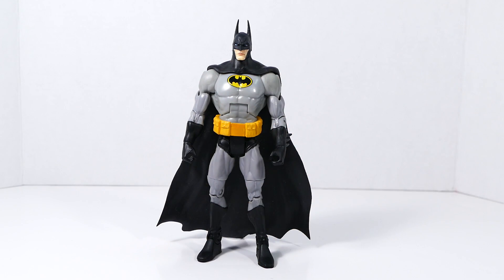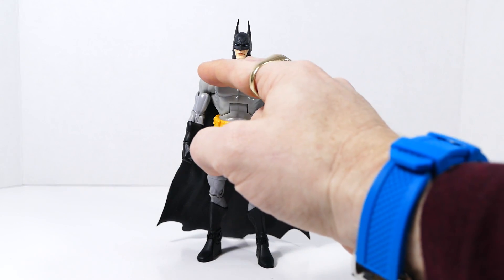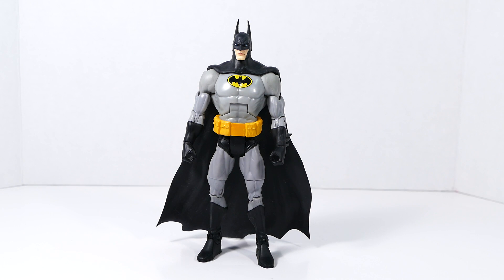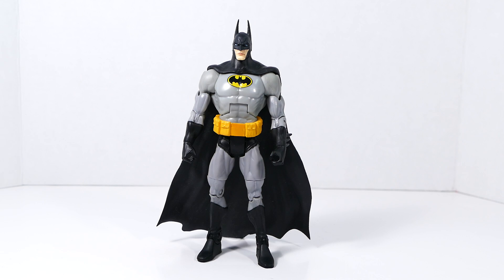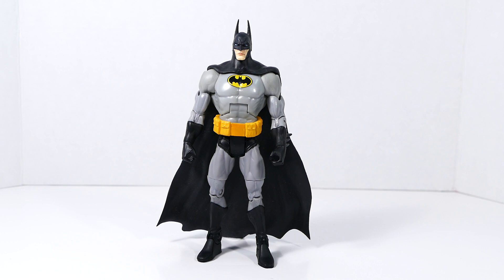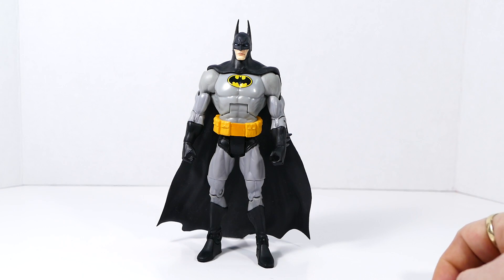The head and cape come from the DC Direct Series 4 Arkham City Batman figure and they fit on really nicely. I did have to super glue the cape firmly at the top of his chest, otherwise it will sit and ride high and look a little unnatural. The belt for this figure comes from the DC Direct Secret Files Bruce Wayne Batman figure, which also comes with a superb Jim Lee Batman head great for many figures. I've bought a few of those on eBay just to take those parts.